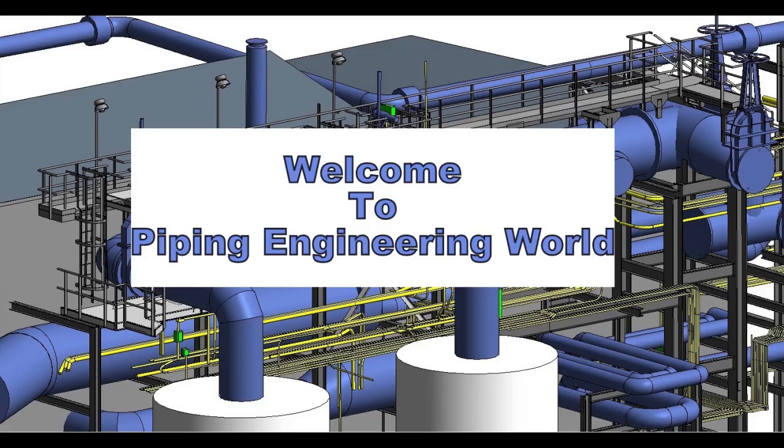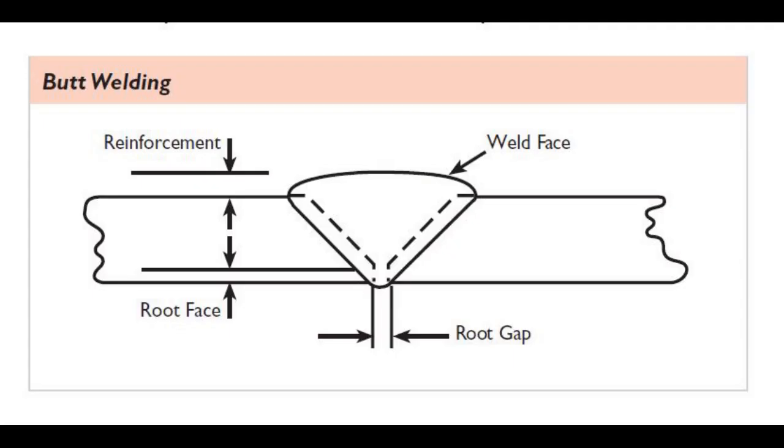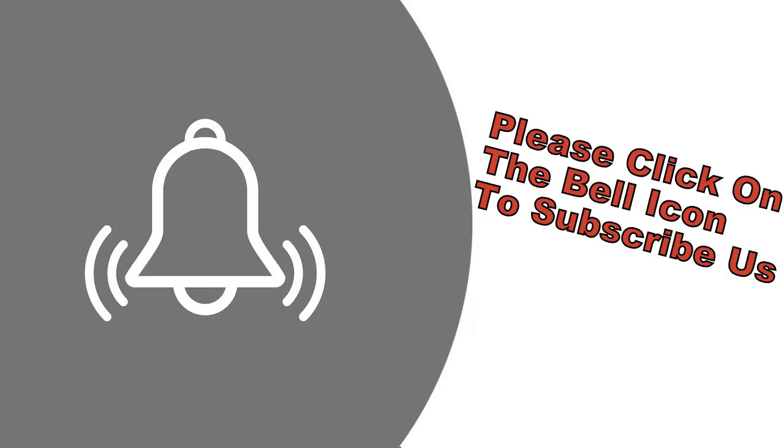Welcome to Piping Engineering World. In this video we are going to learn about what is butt welding and what are the various types of butt welds. Before going to start the video, please subscribe us to get more updates about piping engineering.